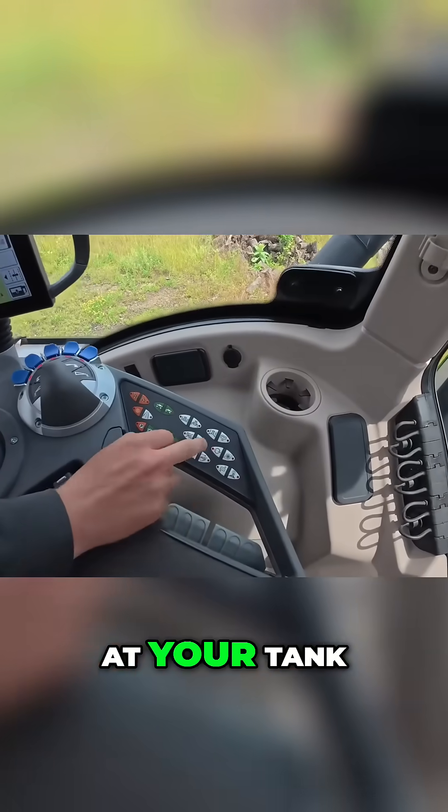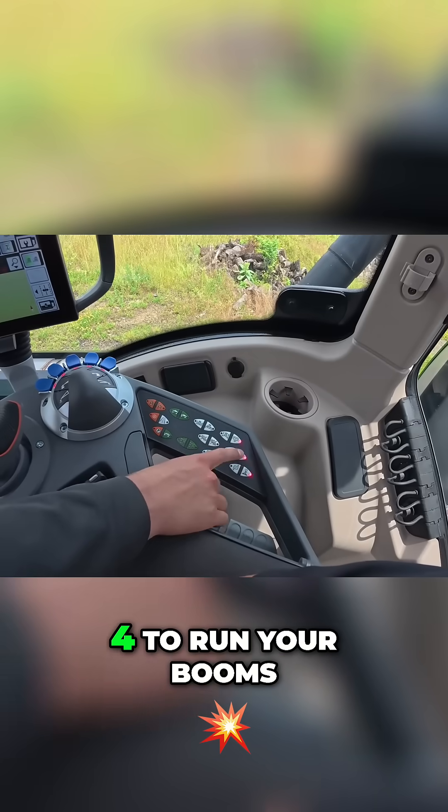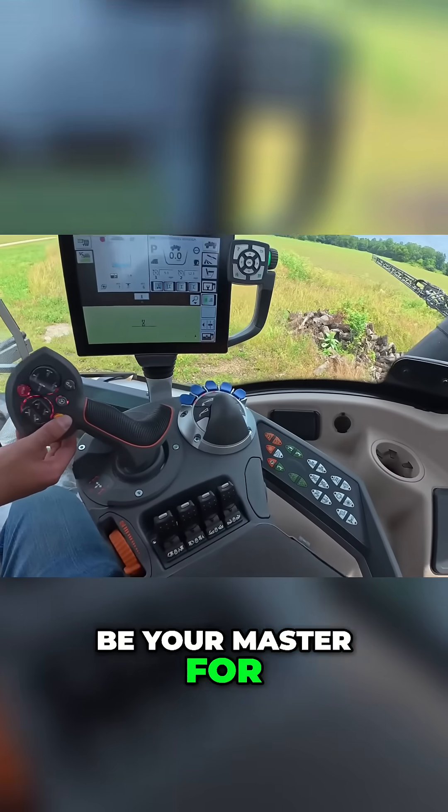Obviously, for your valve at your tank, for your pump, you'll turn on these four to run your booms, and then this will be your master for your booms.